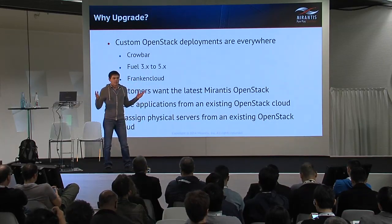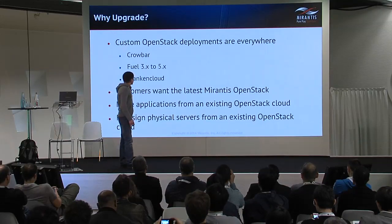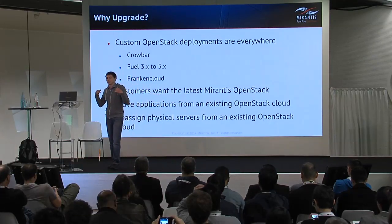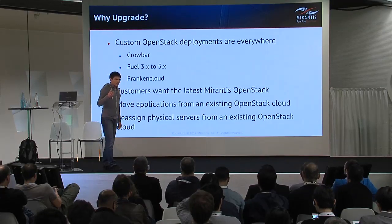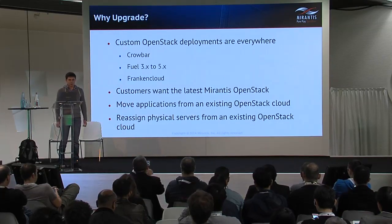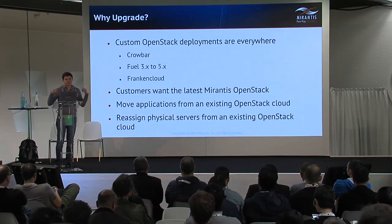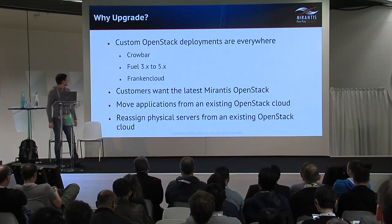Merantis is working with OpenStack deployments, and OpenStack deployments are everywhere. We see different types of deployments, different releases of OpenStack installed by our customers. We also deploy with our tools. Eventually every customer wants the latest release of OpenStack with new features, with new drivers, and so on.